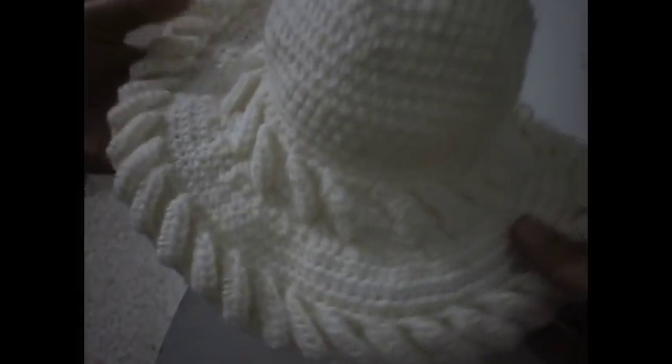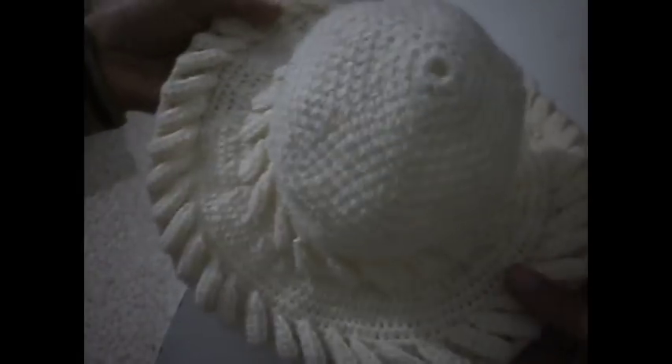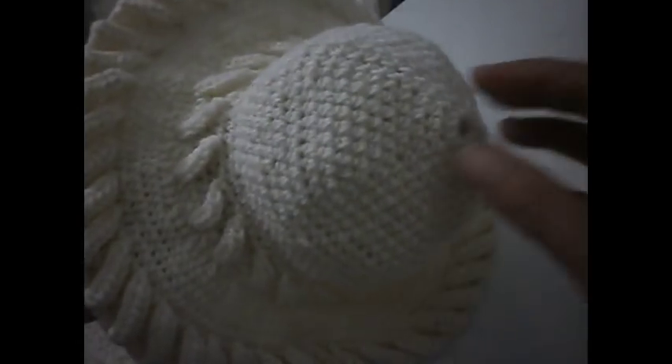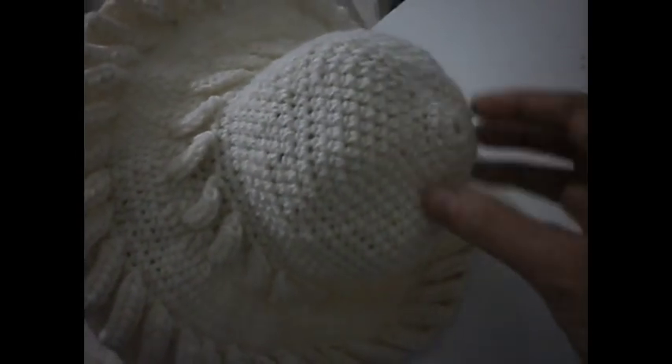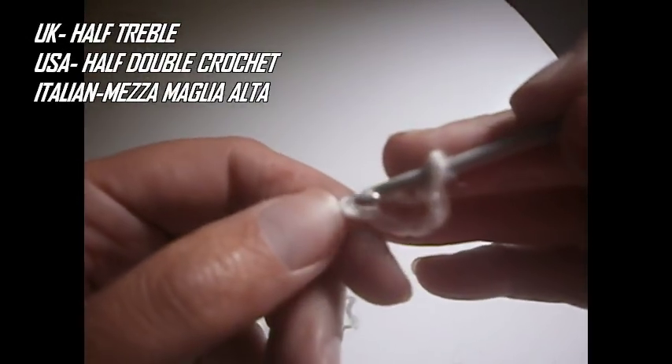Hello everyone, today I'm going to show you how to make this hat. I made a small size here for a little girl, but you can make any size you want depending on the head. You start making chains and continue with the rounds depending on if it's an adult or if it's a child. Hope that you find this video useful and that you try it.